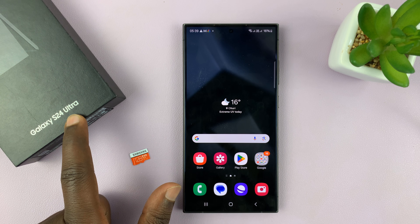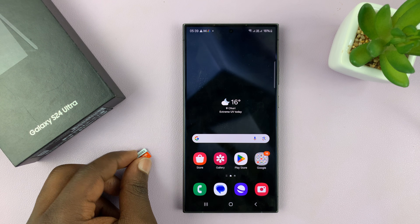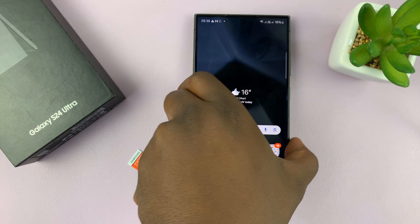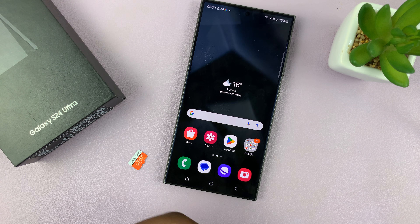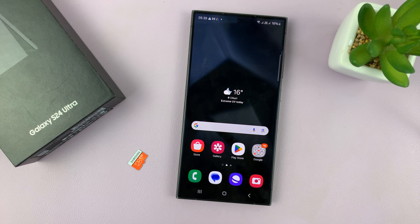For this tutorial I'm using the Ultra, but this works on all the Galaxy S24s. Since this phone does not have an SD card slot, and you cannot connect by taking out the SIM tray and putting the SD card into the phone, you'll connect using an adapter.